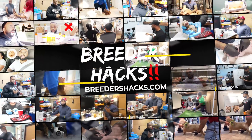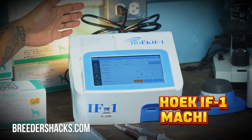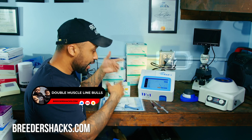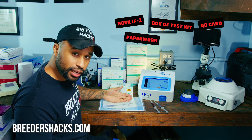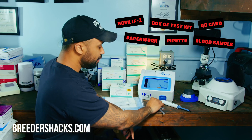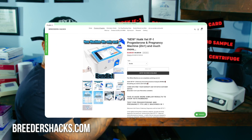We're going to go ahead and get right into it. So the Hoke IF1 machine — when you open up your machine, go ahead and plug it in and charge it. The great thing is it's actually portable, so you can disconnect the charger after it's charged and take it on the go. The things that you need are: your machine, a box of tests, your quality control card, all the paperwork that comes with your machine, a pipette, your blood sample, a vortex mixer, and a centrifuge. Typically all this comes in a bundle when you buy a machine from a place like BreedersHacks.com.